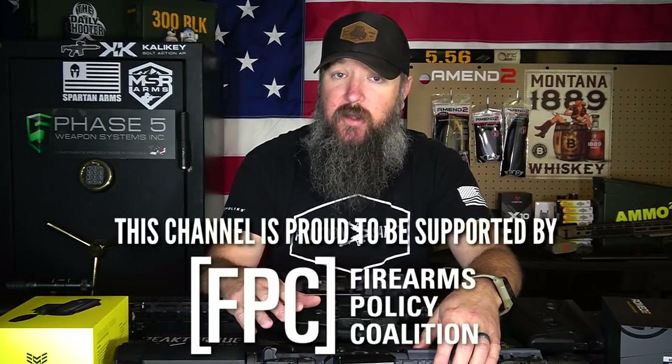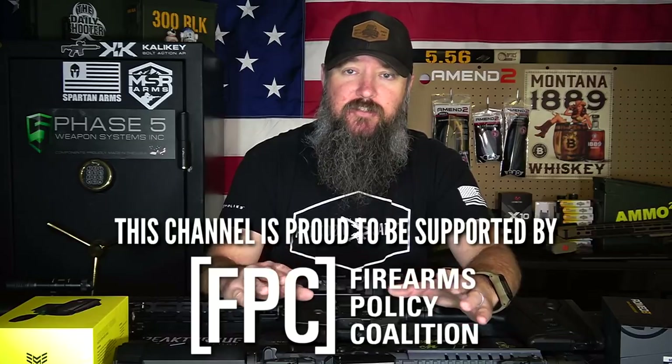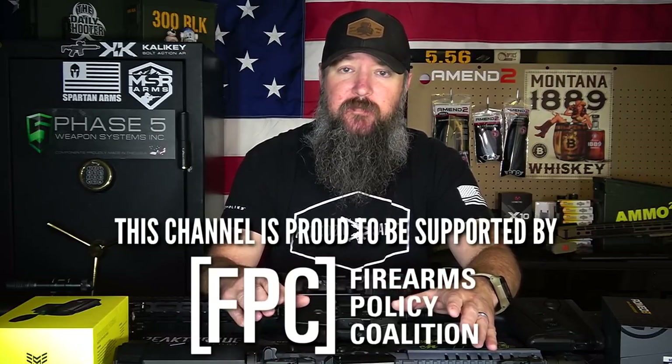Let's start off with a simple way to check whether or not you have a bad reticle or it's just your eyes. There are a lot of people out there who probably don't even know they have an astigmatism. They get themselves a red dot or a reflex sight, put it in front of their face, the little dot is supposed to be a nice little circle, and it has some flaring coming off — it just doesn't look right to them.